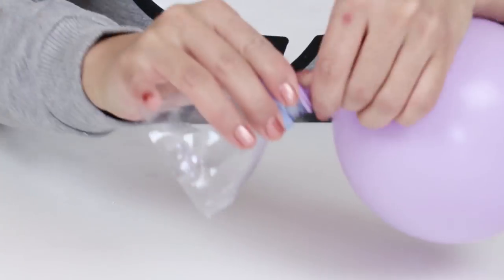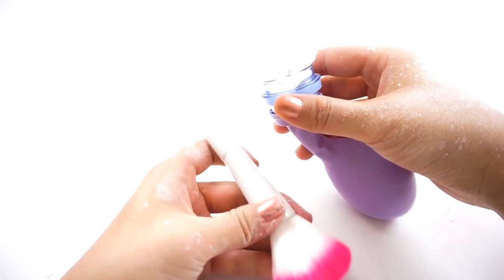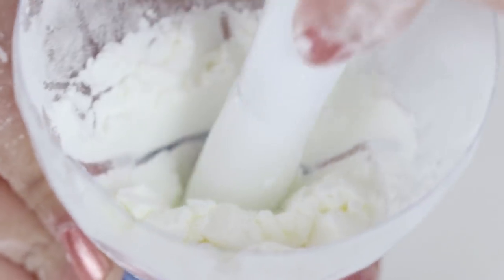I quickly realized that this was a bit trickier than I thought so the best method is to actually blow your balloon up first. This stretches out the rubber and makes it much easier to fill. You can also grab a brush handle or pen and then use it to push the cornstarch firmly into the balloon. The more you manage to pack inside, the larger your stress ball will become.